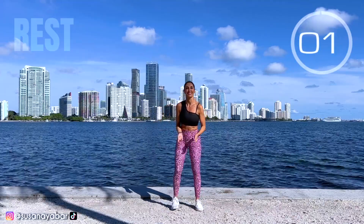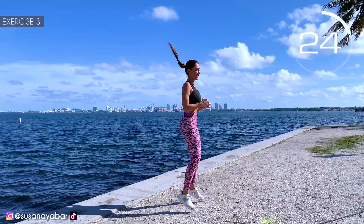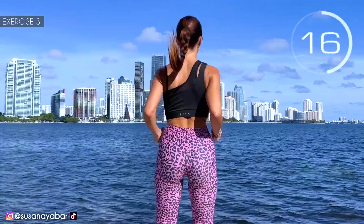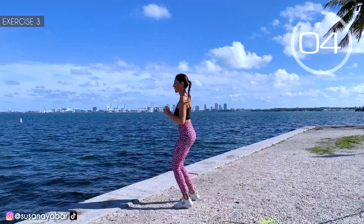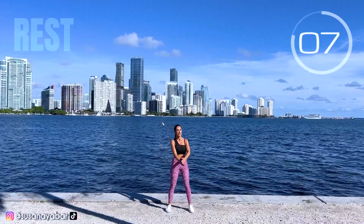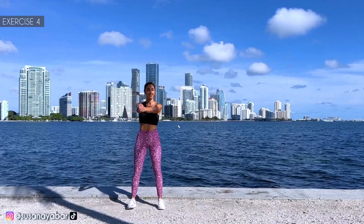Recover the air. 3, 2, 1. Well done! Third exercise: jump bouncing in 4 directions. Here we go! Front, right, back, left. Give your energy! 3, 2, 1. Rest. Recover the air. 3, 2, 1. Well done! Fourth exercise: two lateral jumps and turn the arms. Here we go!